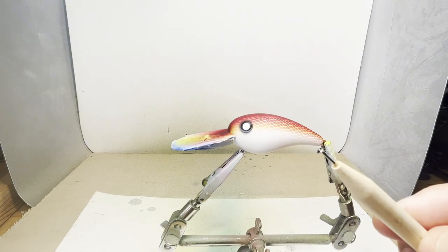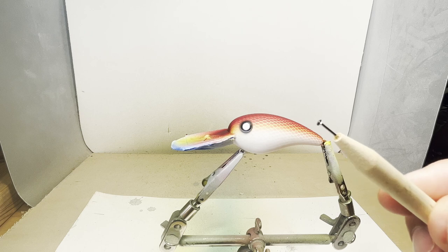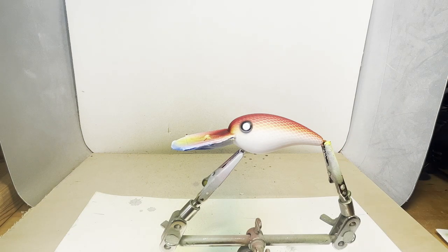I got this little tool — I actually stole it from my mom. It's used to paint Easter eggs, but I'm going to use it to stamp the pupil into the eye.